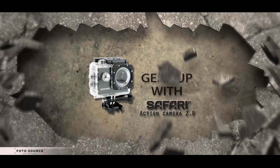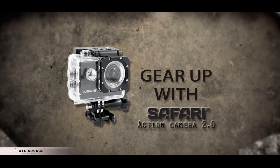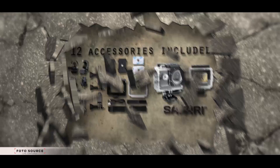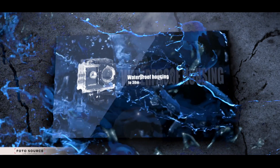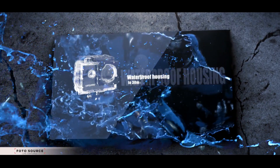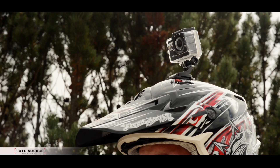Gear up with Safari! This full HD waterproof action camera has a great deal of exceptional features. It also comes with a variety of ready-to-go mounts, including the waterproof housing up to 30 meters. Let's just see how rugged this camera really is.